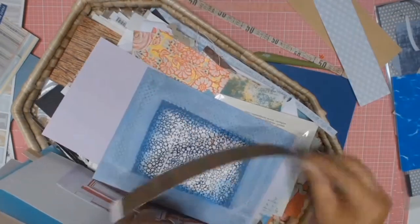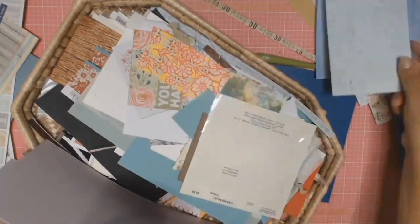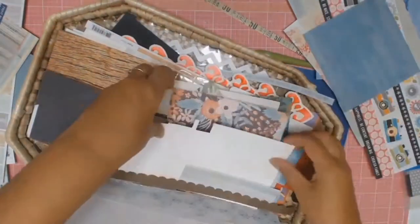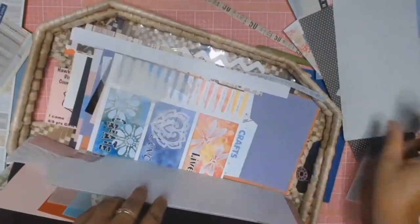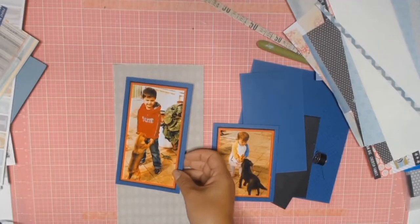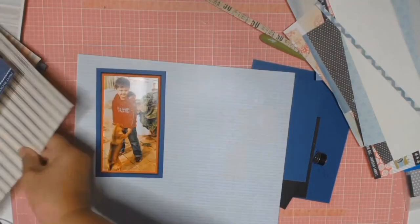As you can see, my little box of magic scraps is there and I'm just pulling out any scraps that I think might work with my photos. I was really pleased with myself because I did use quite a few bits and pieces from my scrap bin.